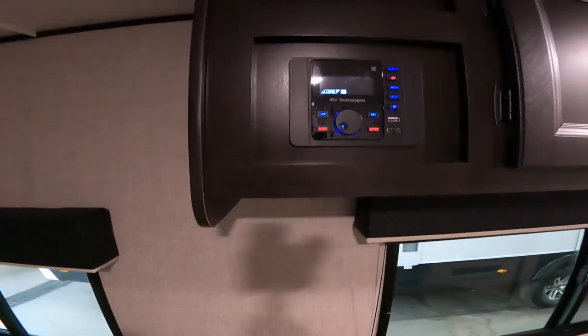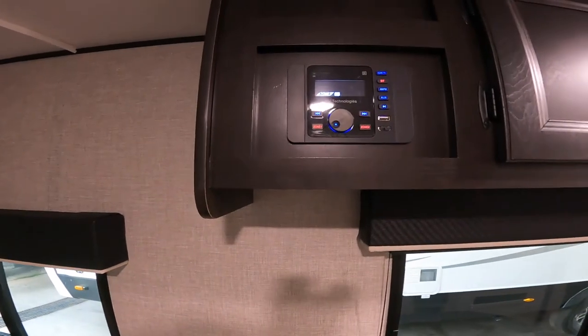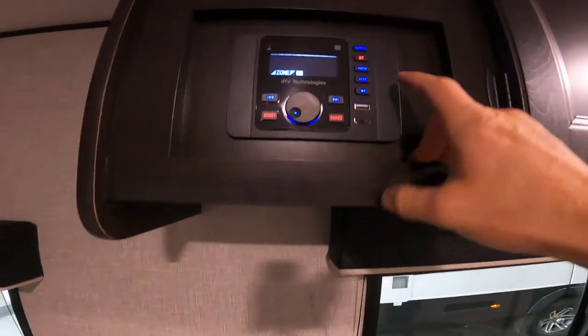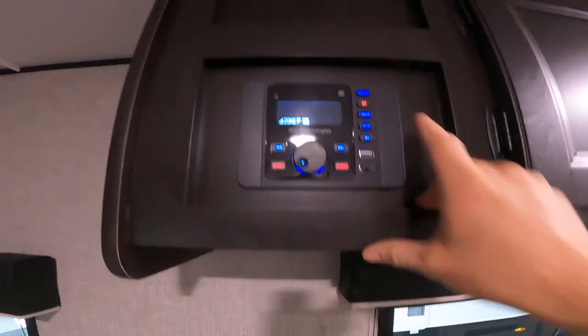This unit is complete with underbed storage, as you can see. As mentioned before, we have the stereo — it has two zones: zone one is inside and zone two is outside, on the speakers underneath the awning. The stereo also offers USB charging, as well as HDMI, auxiliary, and Bluetooth connections.